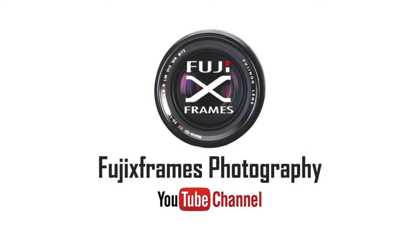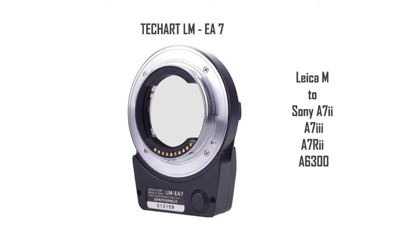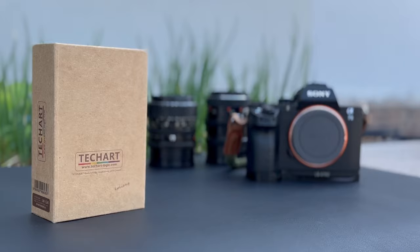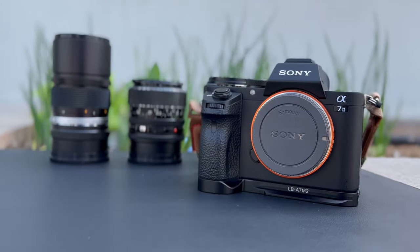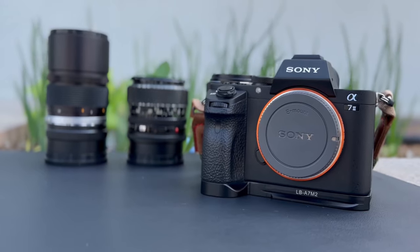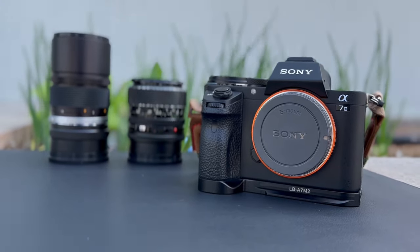Welcome to the Fuji X-Frames channel. Today we are presenting the TechArt Lens Adapter. This adapter can autofocus all your manual or vintage lenses in any Sony mirrorless camera model from the A7II and A6000 series. This adapter comes with a Leica M mount, but you can also use other mount lenses with the respective adapter.